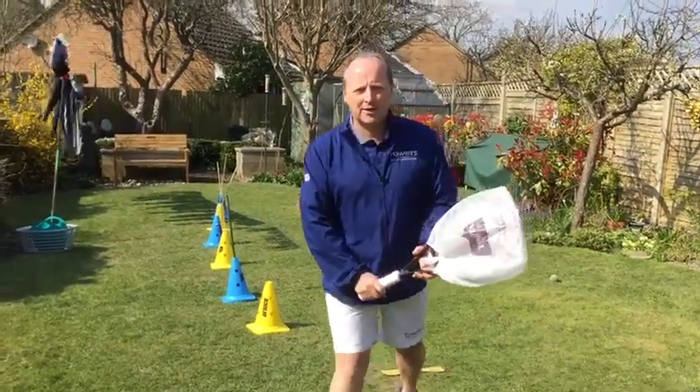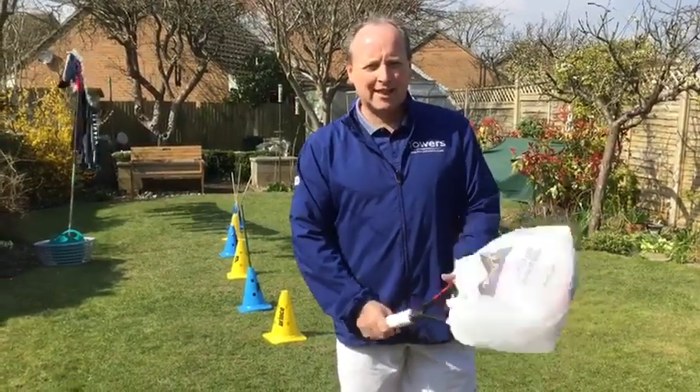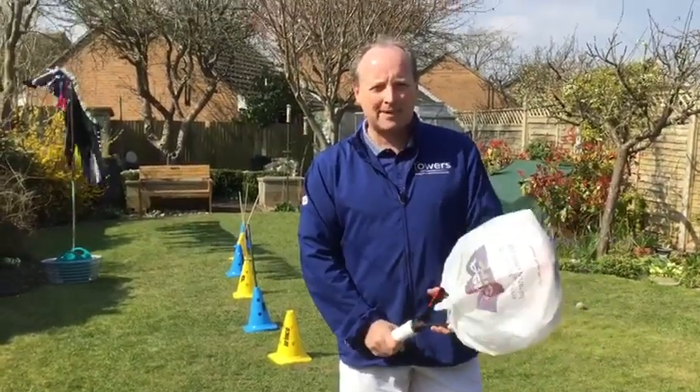Hi everyone, it's Nick from Towers again. I'm going to do a little exercise video for you just to get you active and going, and maybe very tennis specific.